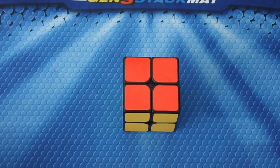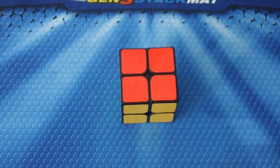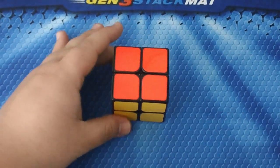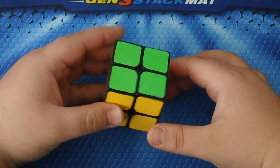Hey, what is up you guys, Course Cubing here, and today I'm bringing you the 2x2 tutorial. First off, let me go ahead and apologize about the lighting in here — it is raining outside in California, which is really weird. But yeah, so let's go ahead and get this tutorial going.